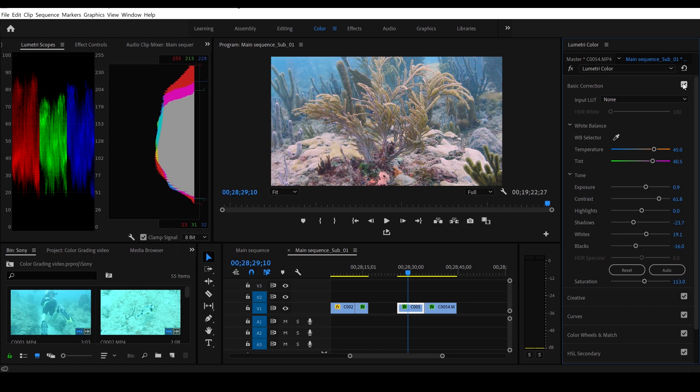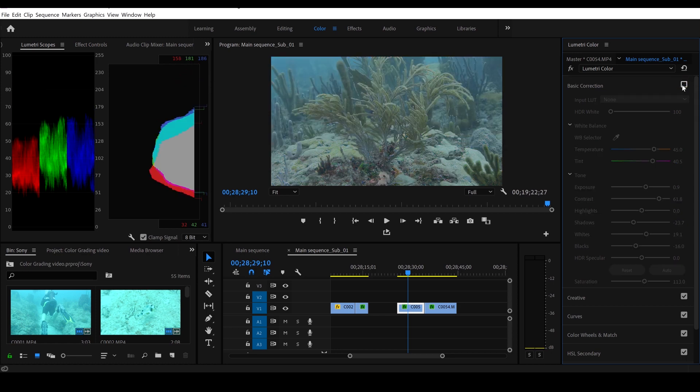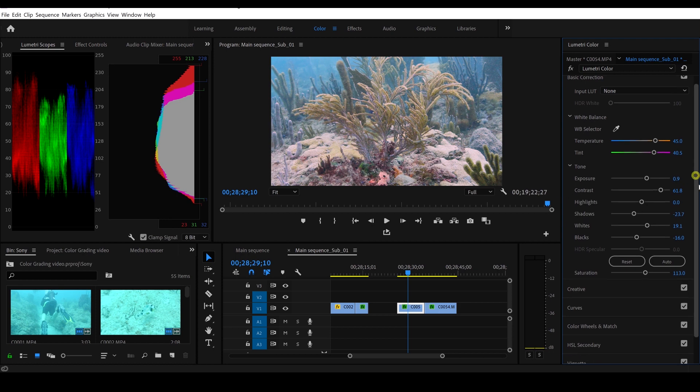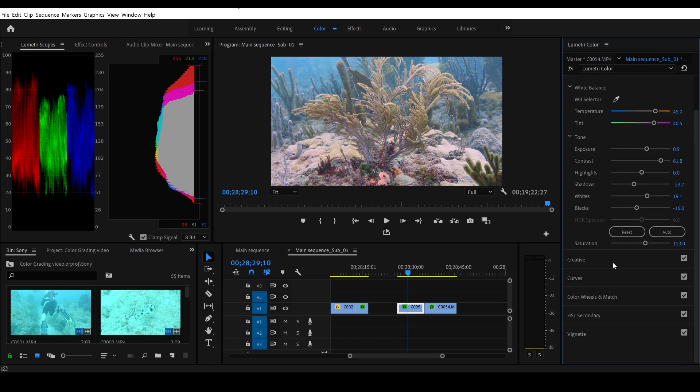Let's see what this looks like — uncheck it. Look at that, that's before, and this is after our very basic color correction — that's starting to look much much better.